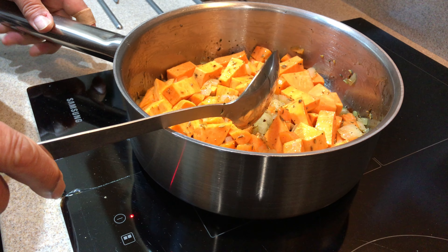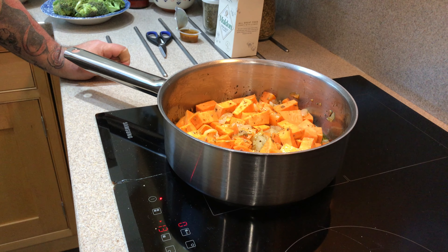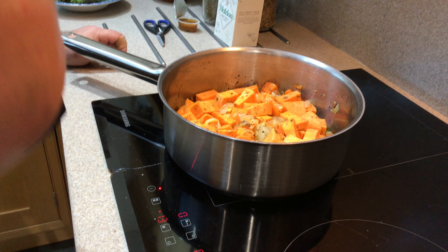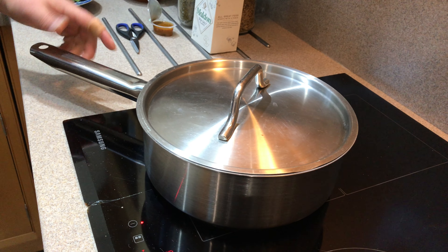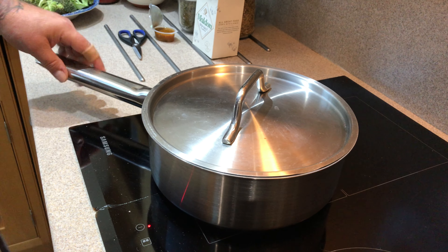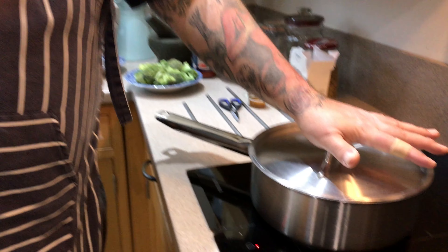Now what we're going to do is put a lid on that pan. Unfortunately it's a stainless steel lid so we're not going to be able to see anything for the moment. But that makes the pan like an oven — it holds in the heat — so we're sort of roasting those vegetables now. It's not too dissimilar to roasting in an oven, but I prefer a more direct heat and this really is cooktop cooking.